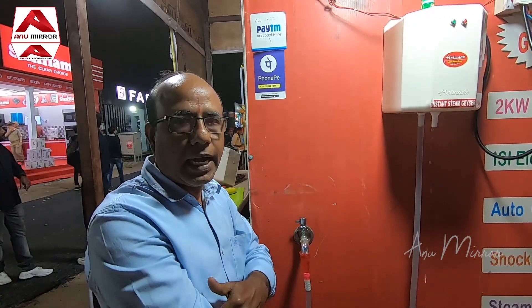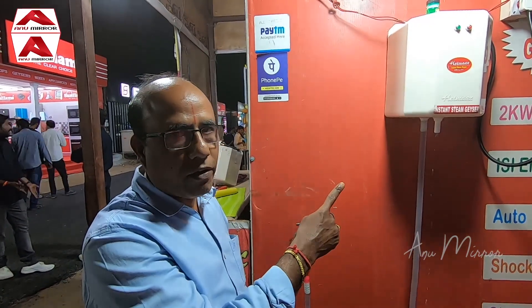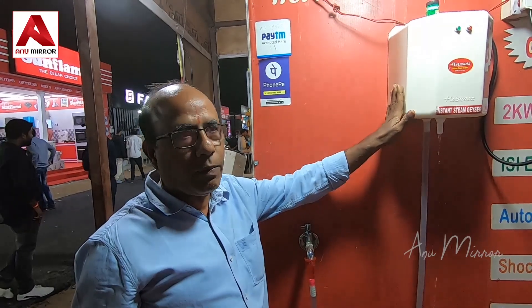If you use a heater, you can use a bucket. If you use 4 buckets, you can use any unit. You can save 50% of the electricity and 50% of the time.